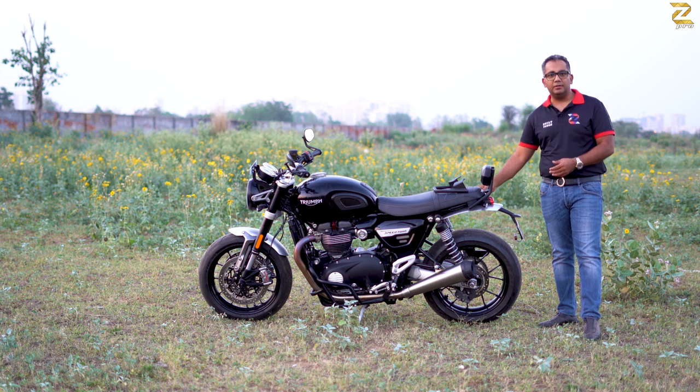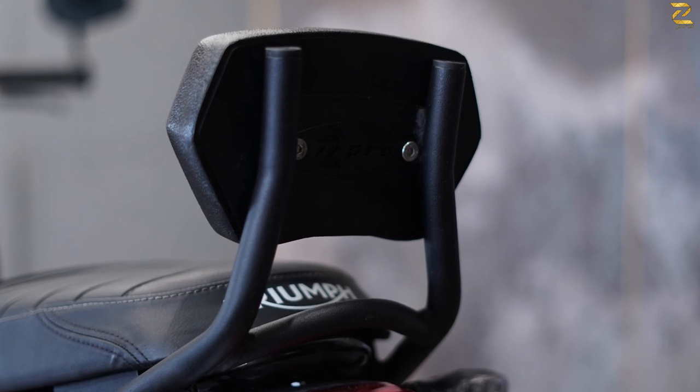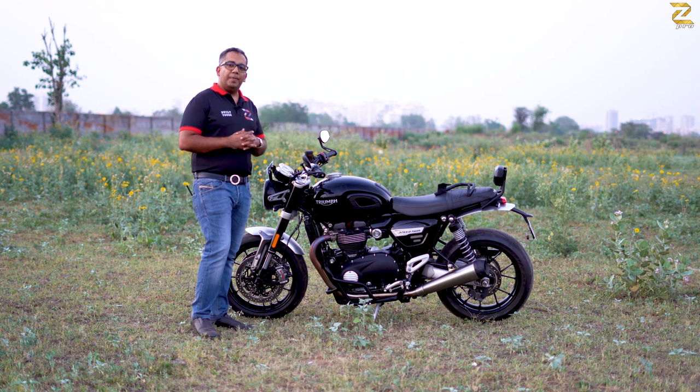The backrest is made of 100% rust-free material, mounted very strongly under the seat with very strong brackets to give you that strength.